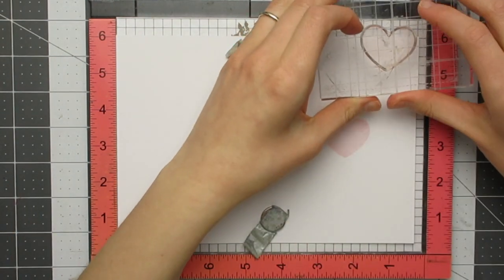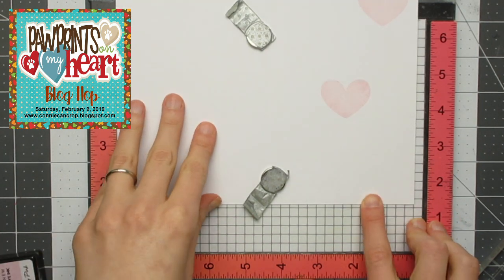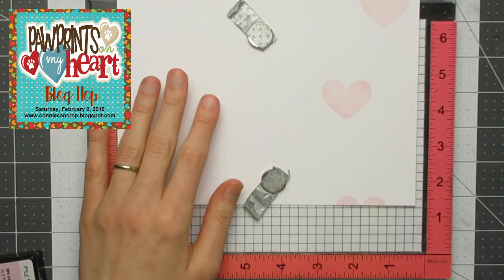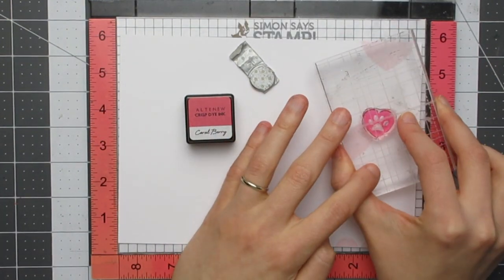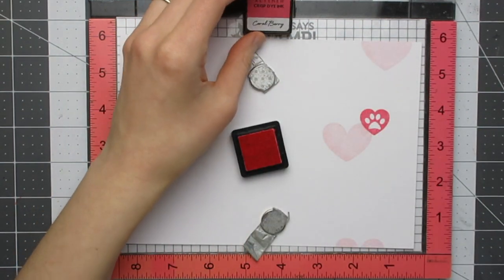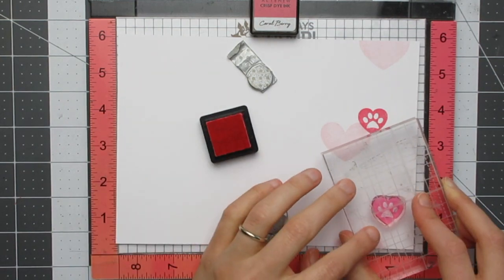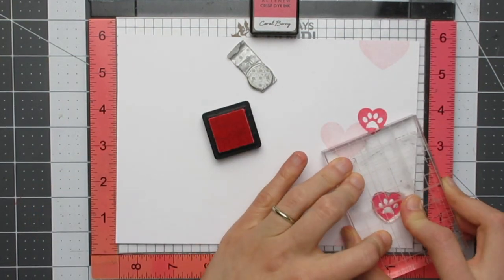I made this card for the Koniken Crop blog hop which is going on this weekend, which is all about pets and the theme is 'Paw Prints on My Heart.' I will have a link to that down in the description box below. As I said it's a blog hop so you will want to head over to the blog to get the full details, and if you hop along with us this weekend you will be in for a chance of winning a couple of prizes. We hope you will come and hop along with us.